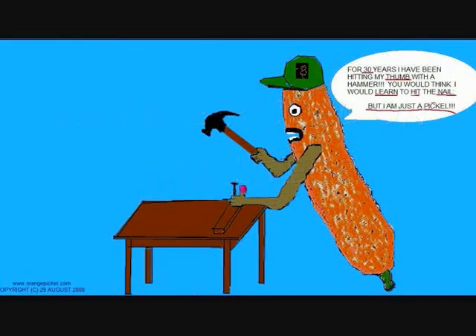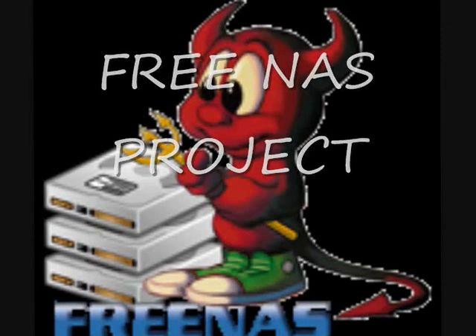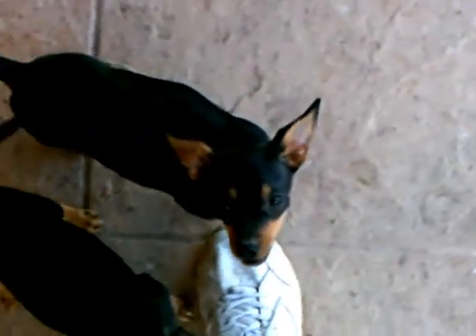Hello, my name is Kermit, and I have a blog site entitled Orange Pickle on Computers. These are the Rugrats. They are going to attempt to assist me in the making of this video. As you can see, they are doing a very good job by attacking my shoelaces and my pant legs.